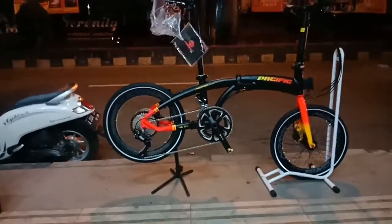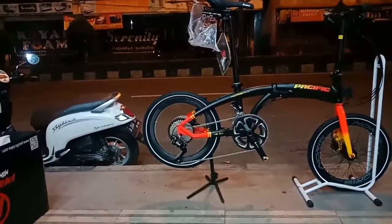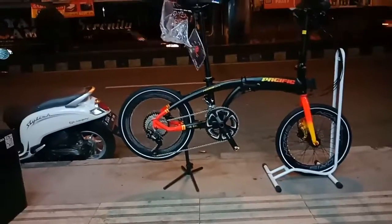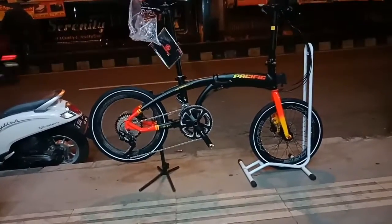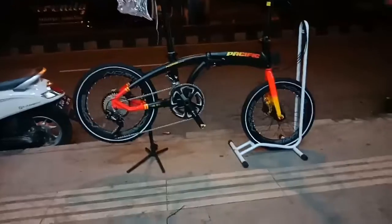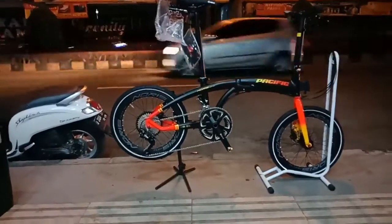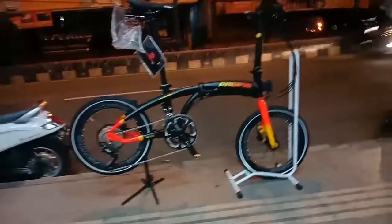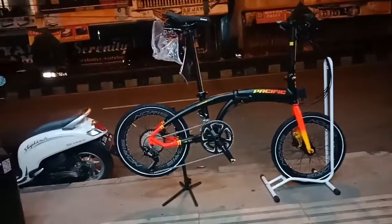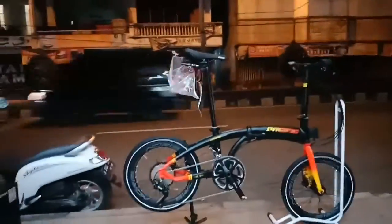Warnanya sangat cakep. Jadi groupset-nya si Norris Next X5.0 ini adalah 10x2 speed, dari Shimano Deore di-mix Tiagra ya teman-teman — wah pokoknya ini mah. Dan untuk harga retailnya, si Next X5.0 ini harganya 9.500.000 rupiah. Dengan spek sekian, menurut saya masih berani ya, dengan harga segitu, karena groupset sudah mewah. Dan buat teman-teman yang ingin meminangnya, langsung saja merapat ke Toko Tunas Sepeda Cilegon, lokasinya di samping Masjid Agung Cilegon, tepatnya di sebelah rumah sakit Kurnia, di jalan raya — sangat strategis.